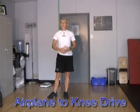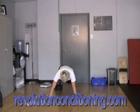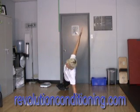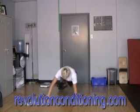The next one will again start from a push-up position and it will be an airplane to a knee drive. So an airplane position, activating core stabilizers to a diagonal knee drive.